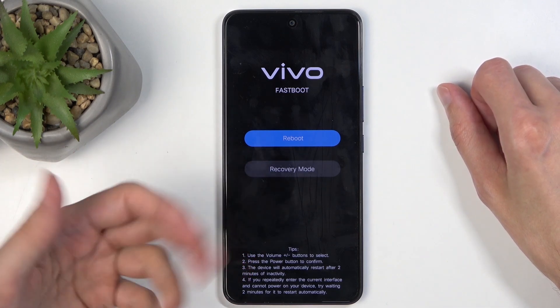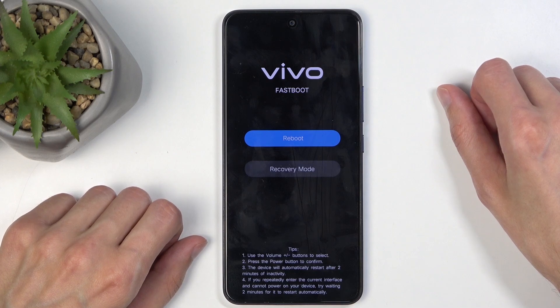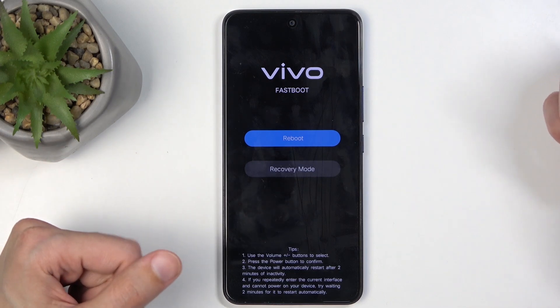In here we only have just one option, which is the recovery mode. The other one is just a way to leave this mode, which I will utilize right now. This will bring me back to Android.